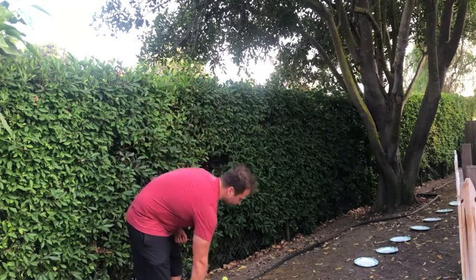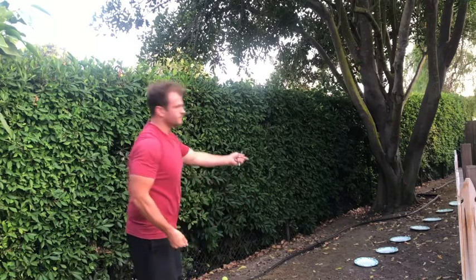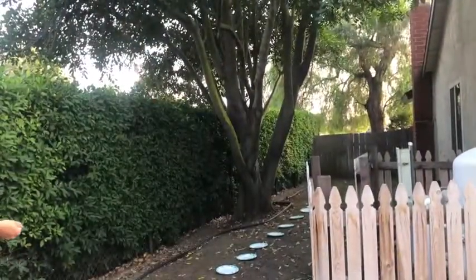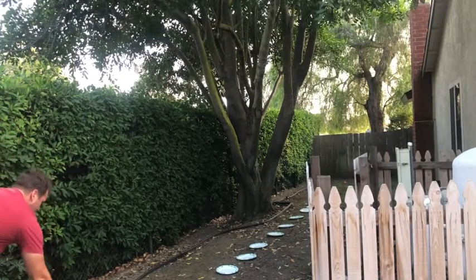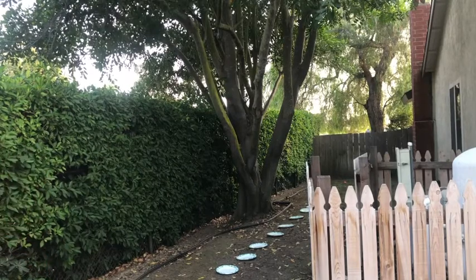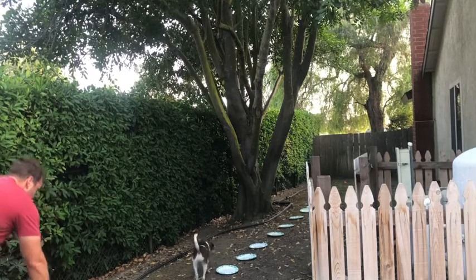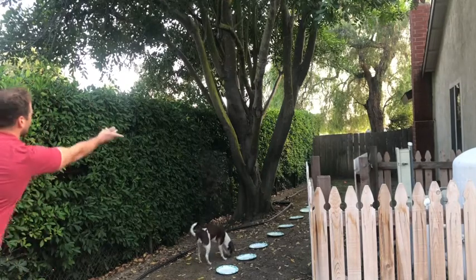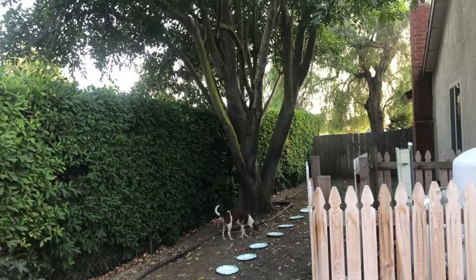Once you've got your seed and island set up, all you're going to do is take a handful of seed, stand in one spot, and toss the seed towards the islands. You might throw a few handfuls.